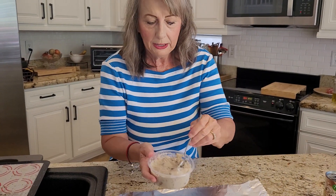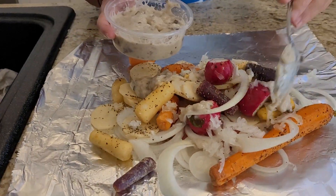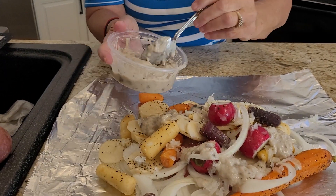I just got it open and here it is. This is my secret ingredient. I add to the top of this some organic, very healthy, cream of mushroom soup.